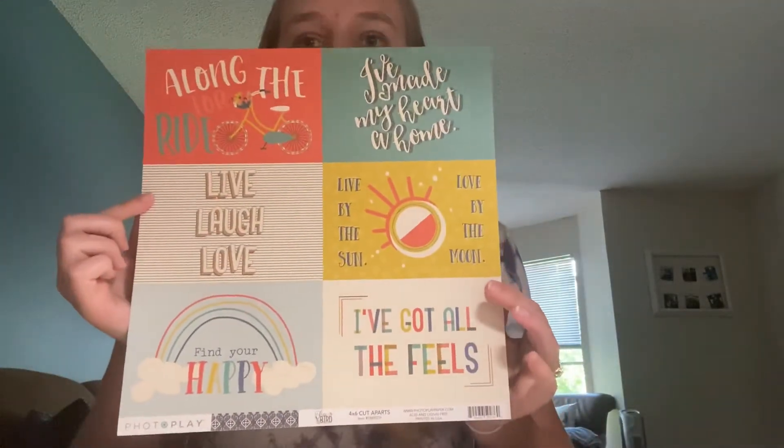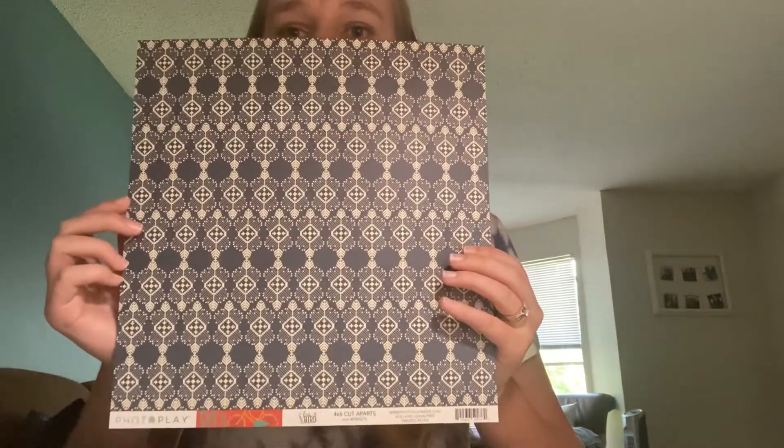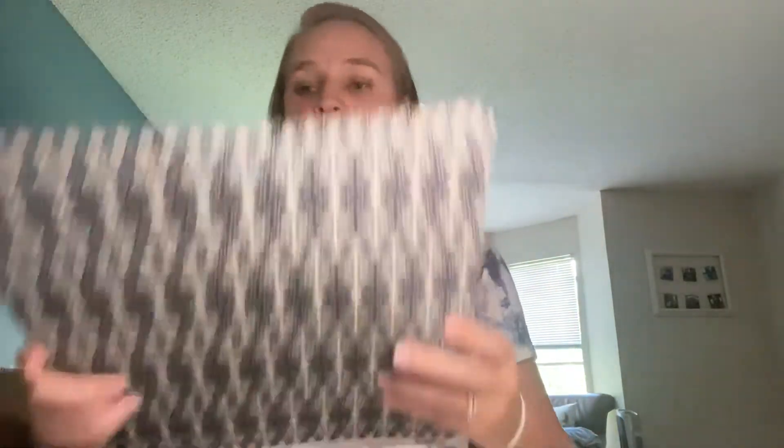You get two of each sheet. The first sheet is four by six cut aparts. I have a cork board in my office, so I'm probably going to use these cut aparts there because they're so cute. They say: along for the ride, I've made my heart a home, live, laugh, love, live by the sun, love by the moon, find your happy, and I've got all the feels. I'll probably save the back, which is a super pretty navy with an off-white tribal design. The paper quality is amazing.